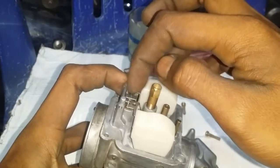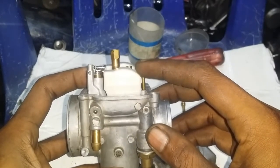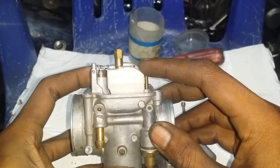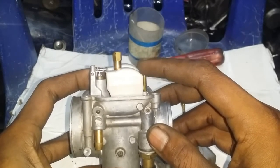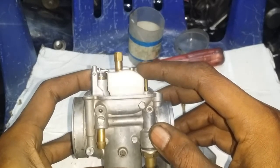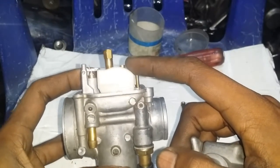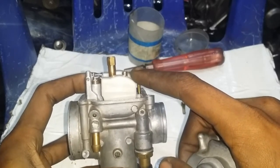Caranya dicungkil pakai obeng. Kalau standar dari pabrik seperti ini. Kalau touring, agak diturunin sedikit biar waktu gas panjang tidak telat bensin. Kalau buat balap, diturunin lagi. Yang penting tidak sampai mentok, masih ada jarak sekitar 1 cm. Dikira-kira dulu, jangan langsung dipasang. Jadi agak dari garis ini agak rendah sedikit, itu setelan yang saya gunakan biasanya.